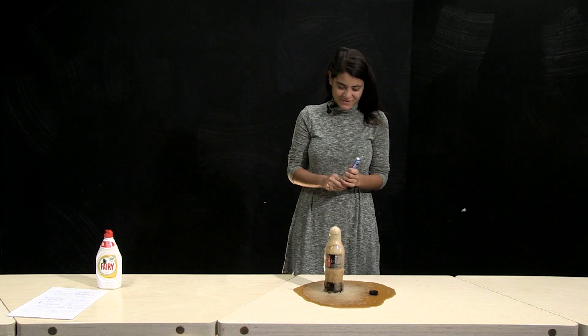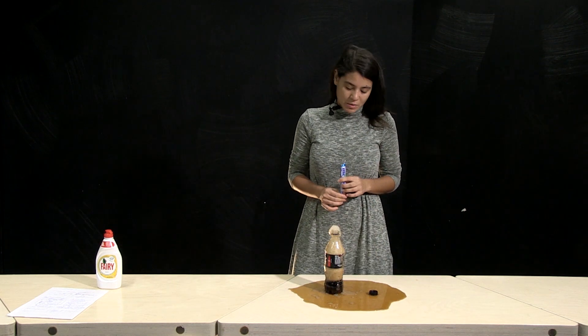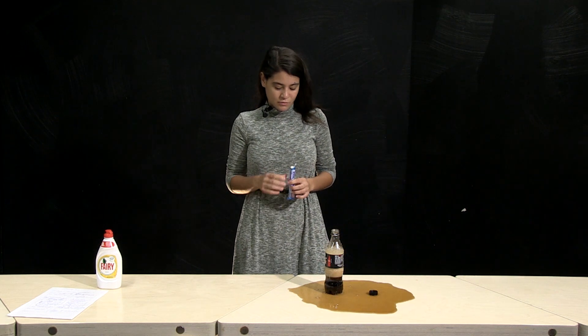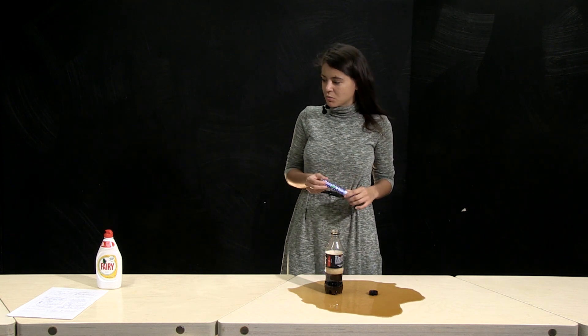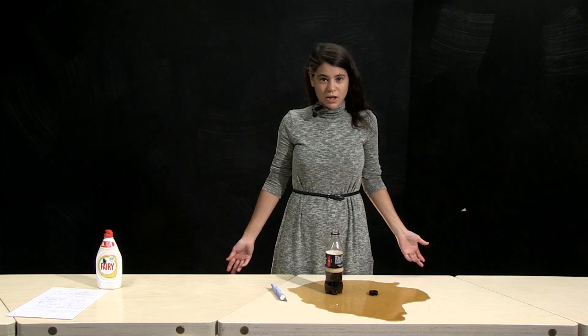Great, it's working! But have you ever thought about what happens if we change the substance we put in it? For example, we can add some sugar, we can add some soda, or another type of mentos. We can check.